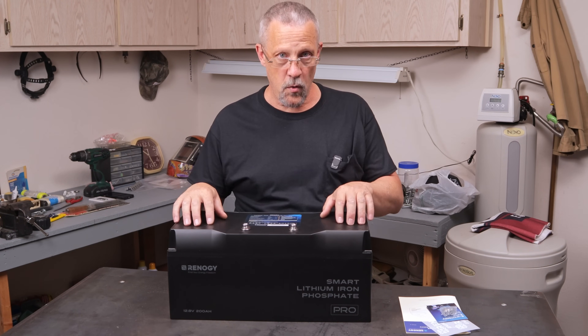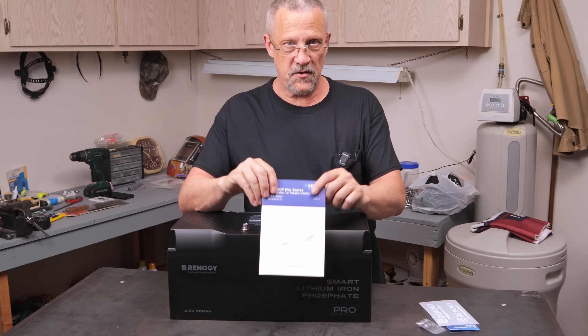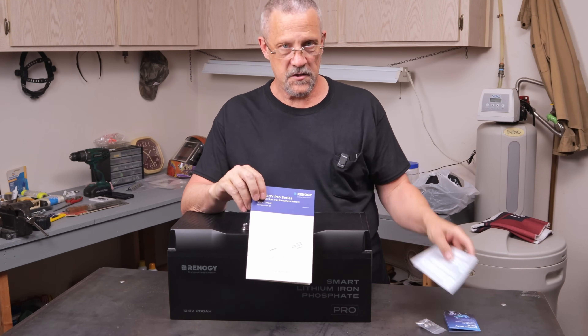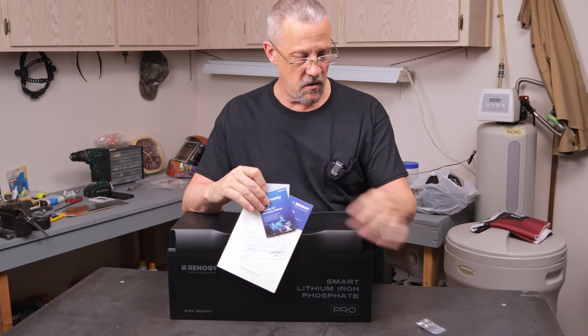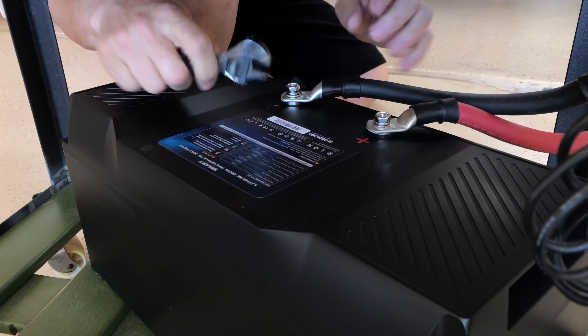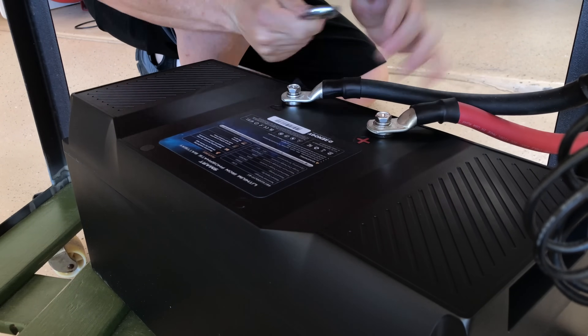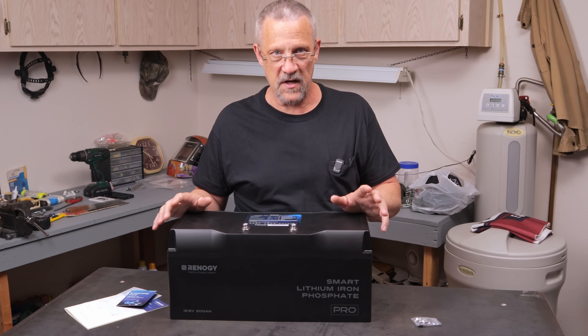This Pro Smart Lithium Iron Phosphate battery comes with a pretty good instruction manual, some stickers, e-card warranty information, as well as two sets of terminal bolts — one long set and one short set — depending on what you're connecting to the battery. So you have some options there, and it's pretty versatile for connections.